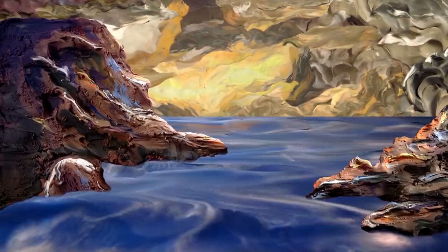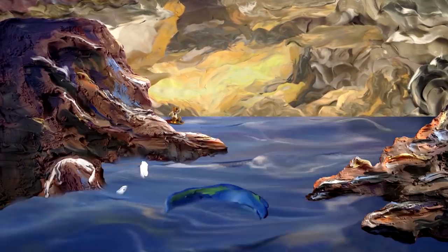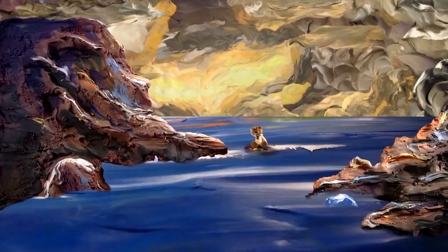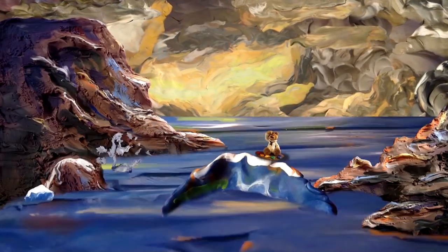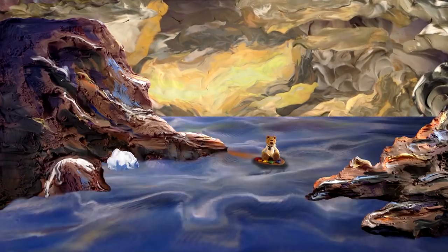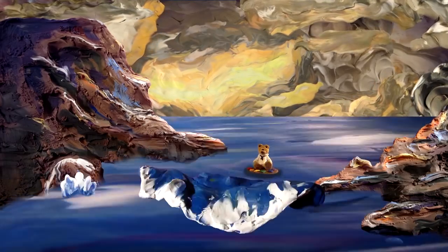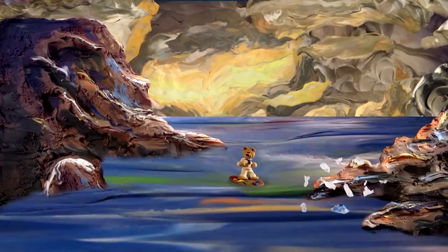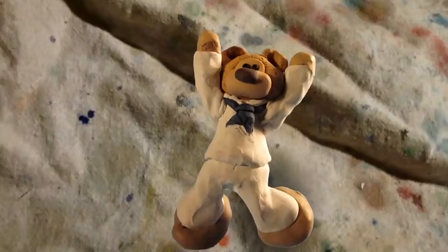And now, without further ado, I have the distinguished honor and privilege of presenting to you the queen of color, the mother of artists, globally acclaimed, award-winning, master acrylic artist, and the star of our show, Ginger Cook, as she once again mesmerizes her audience with the daring do's and don'ts of painting with acrylics.